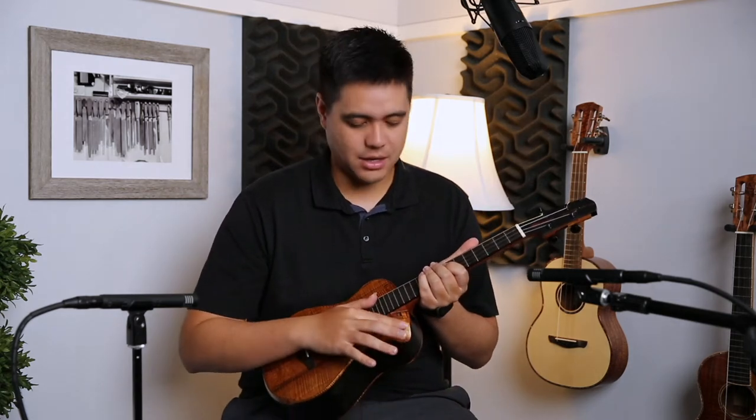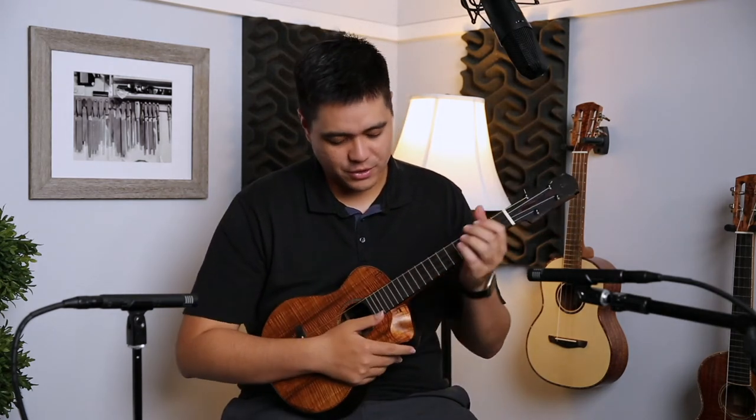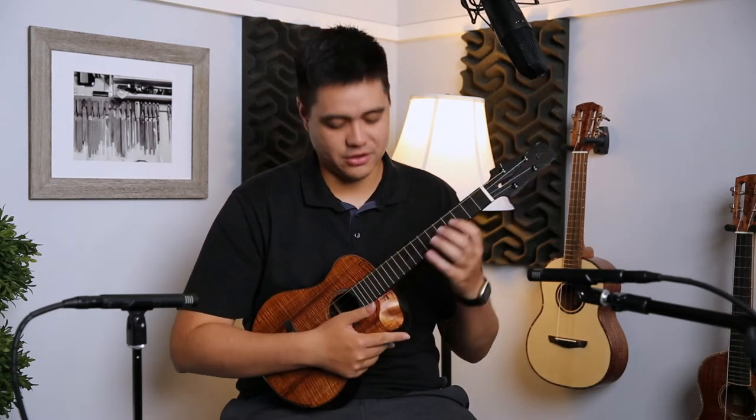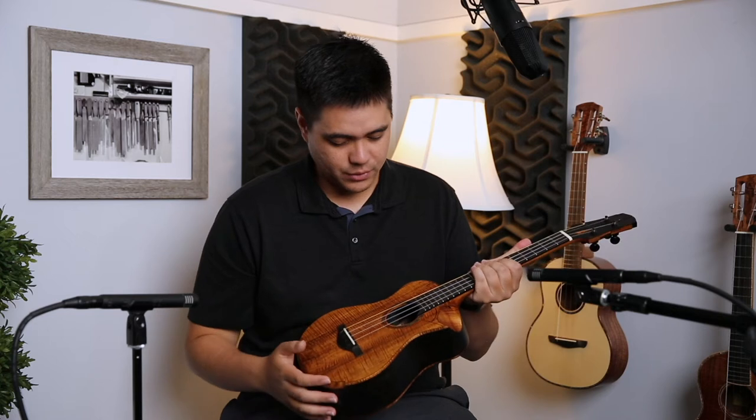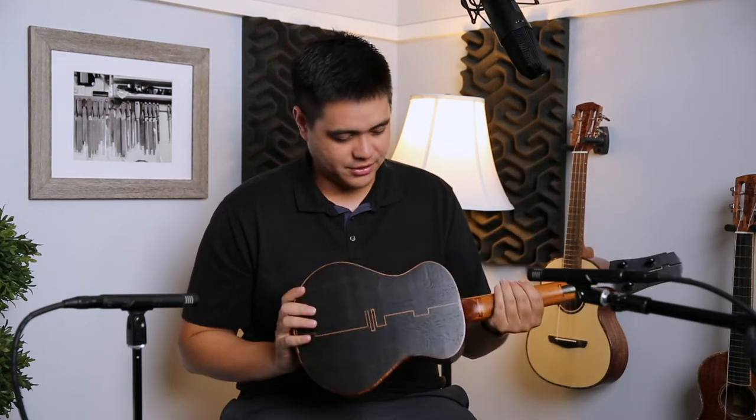We have the curly koa binding here on the back, on the top, and there's even a curly koa little scoop cutaway right here. When you're up here it's really comfortable to just rest your palm there and do what you need to do up the fretboard — really cool.